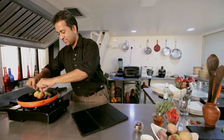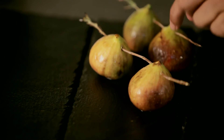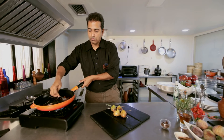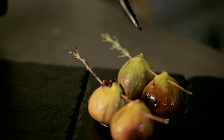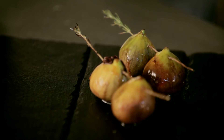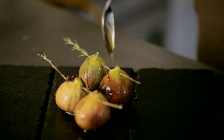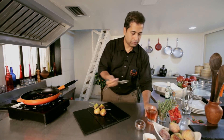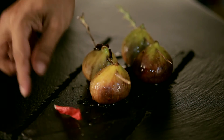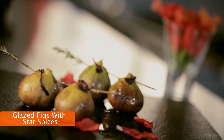Now wasn't that easy to do — hardly begun and I'm done. A drizzle of honey to finish it off, and there you have it: a lovely fig, honey, and hibiscus dish.